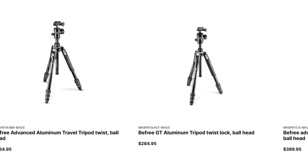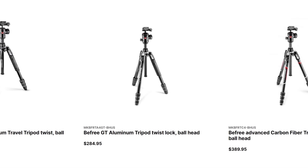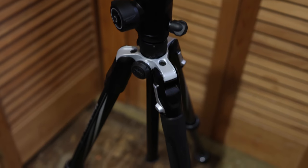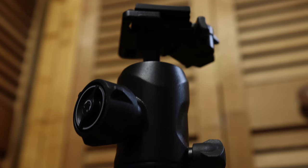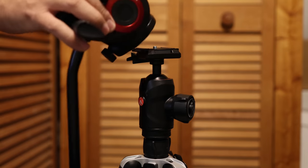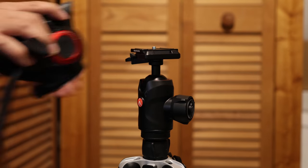So you're on the lookout for a new travel tripod and come across Manfrotto's B-Free series. You think the legs will serve you well, but they all come with their own tripod heads, and you want to use a different one. Is that even possible? How would it affect the portability? Let's answer those questions today.